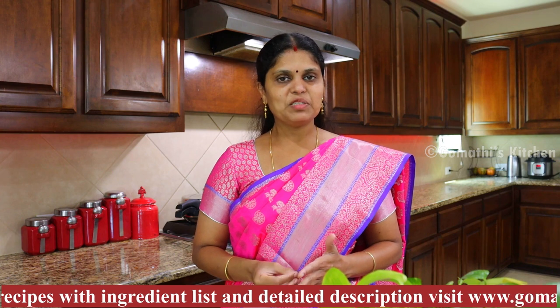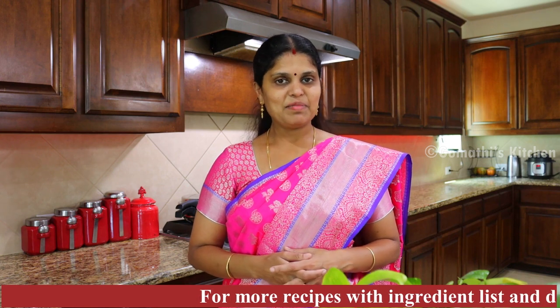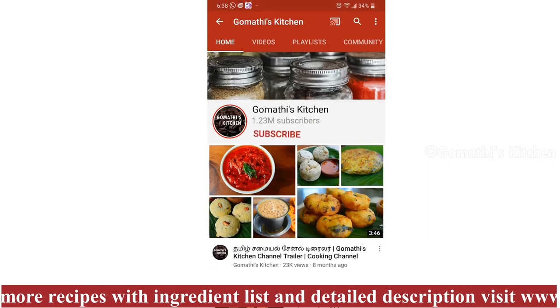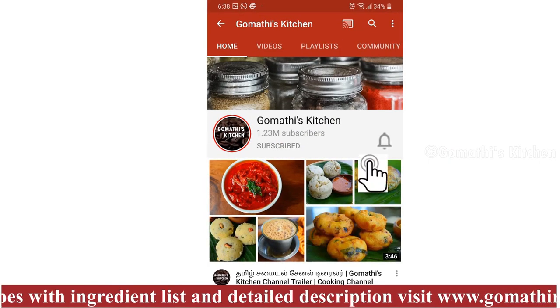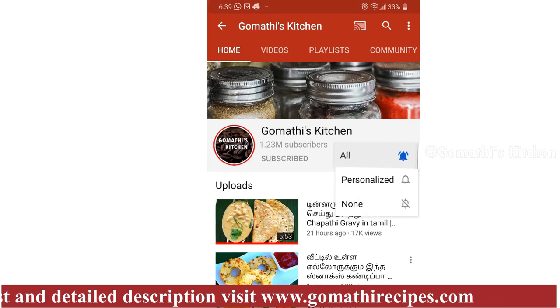We are going to make a recipe of RDS Special Arusi Perbupayasam. If you are interested in the recipe, please check our recipe and subscribe to the channel. If you are interested in Gommati's Kitchen, please press the subscribe button and the bell button.